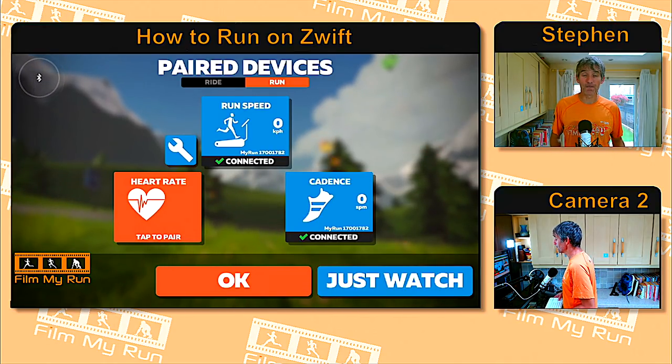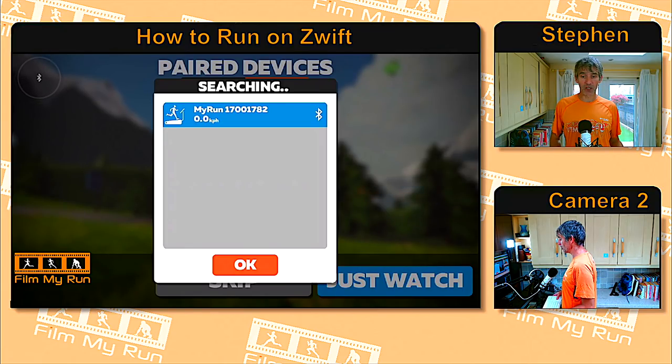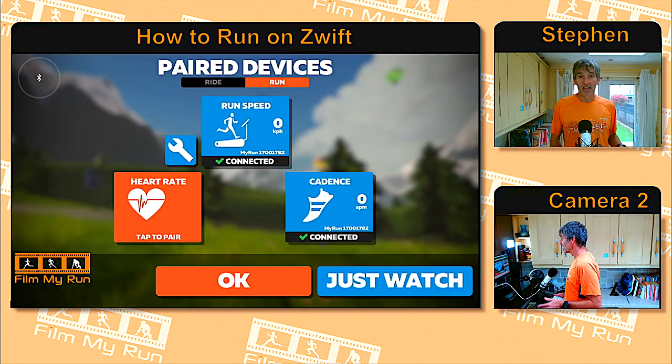We want to pair our foot pod with Zwift, so press 'Run Speed' — it says 'Tap to Pair.' You can see that my treadmill is connected as a Bluetooth source — in your case, if you're wearing a foot pod, you should see your foot pod listed there. Go ahead and click OK. Now we know that the foot pod or treadmill is connected — it says 'Connected' with a little tick.